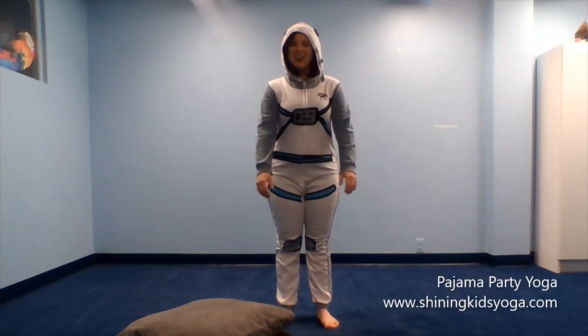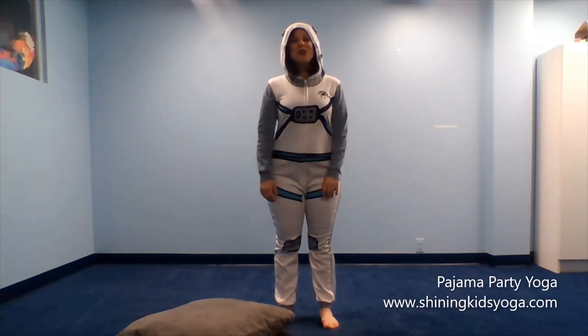Hello, my name is Andrea Creel. I'm the owner of Shining Kids Yoga.